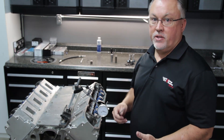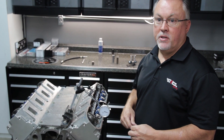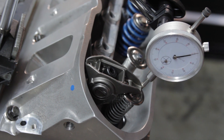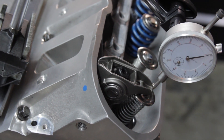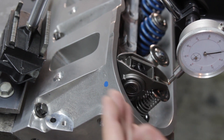There are a couple ways to check piston valve clearance. There's the clay method, which most people are familiar with. I prefer the dial indicator method — it's a much more accurate method to determine what your true piston valve clearance is. We've installed a test spring. You cannot check piston valve clearance with a normal spring installed because it'll collapse the lifter plunger and you get a false reading.